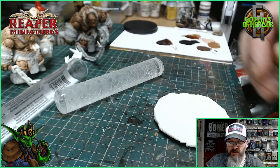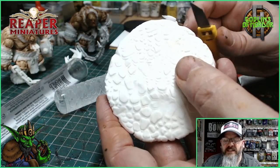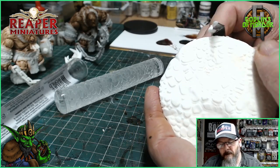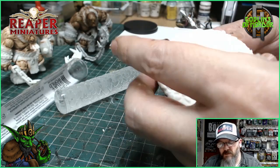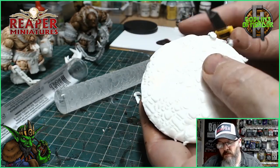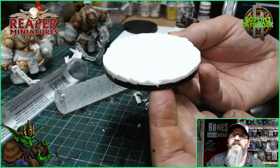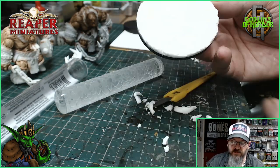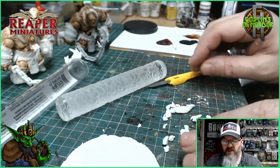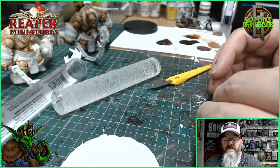All we need to do now is get a crafting knife and, just like you've got a pie, cut off around the edges of the base. Now that will harden overnight and I will get that all painted up, and it will be ready to go for our miniatures. Once they've finished, they will be stuck on there very, very easily.